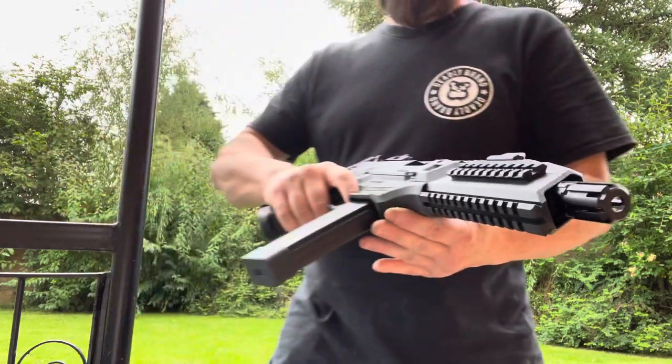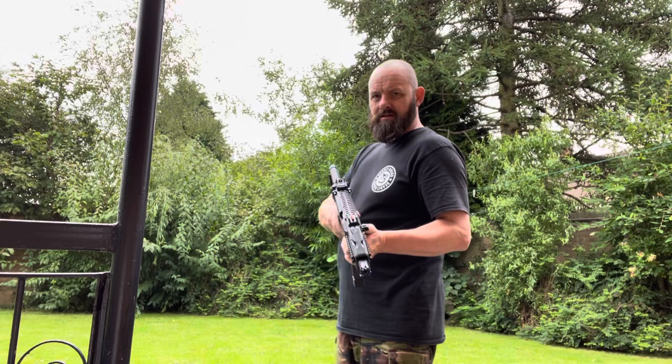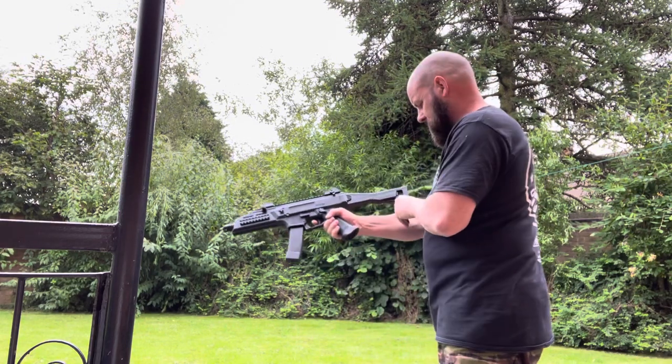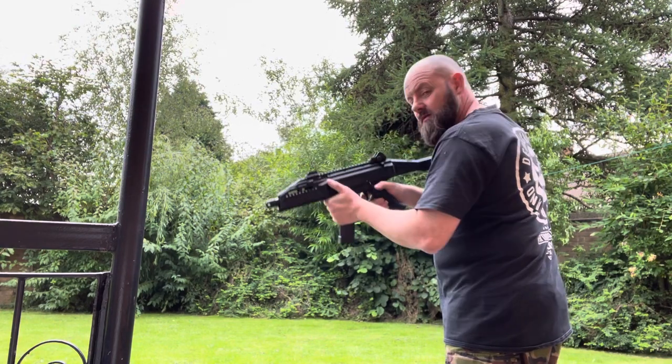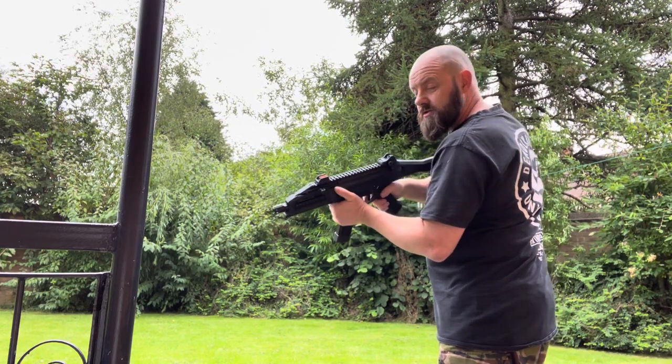Did you hear that? It was our teach. We have semi-auto, 3-round burst, and the obvious full auto.